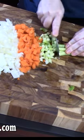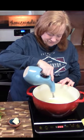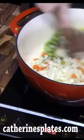In a large pot, we are going to heat up oil and butter. Add in our vegetables. We're going to soften those down and season with salt and pepper.